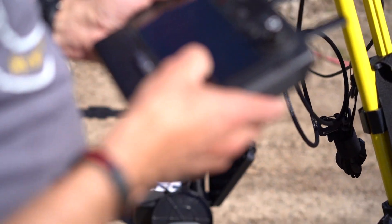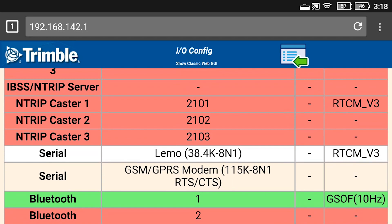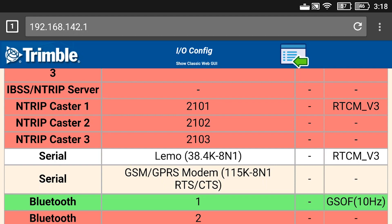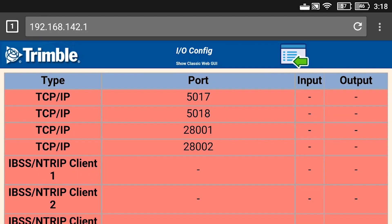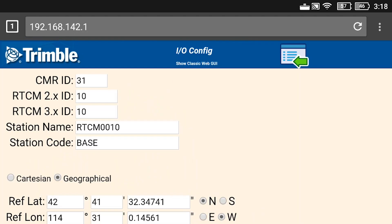Now you'll notice back under NTRIP Caster that I have port 2101 set for RTCM version 3. We're now able to get out of this screen and go all the way out to the main menu.